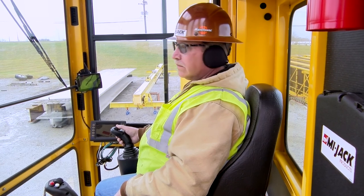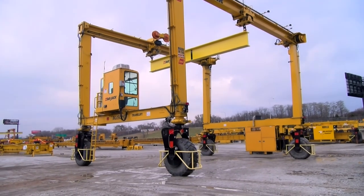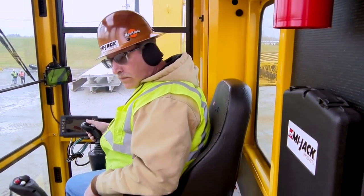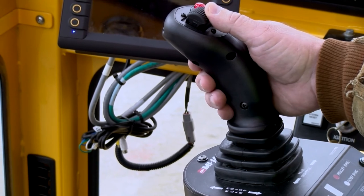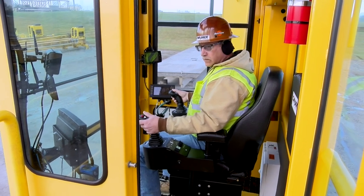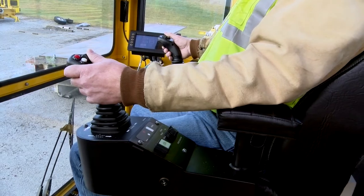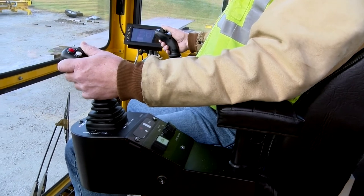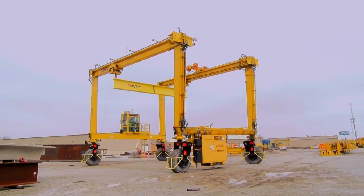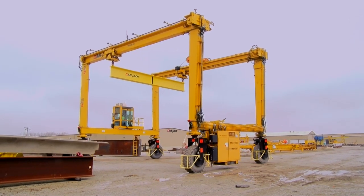Although some operator controls may differ due to equipped options, some are standard and do not vary unless requested by the customer. The drive controller is always the thumb wheel on the right-hand joystick controller — move the thumb wheel forward to drive forward, and rearward to drive in reverse. The steer thumb wheel controller is on the left-hand joystick and is used to steer the crane left or right. Move the thumb wheel forward to turn right, and rearward to turn left. The greater the movement of the thumb wheel, the greater the movement of the steer wheels. Note that the drive controller must always be in use to release the park brake on the steer yokes.